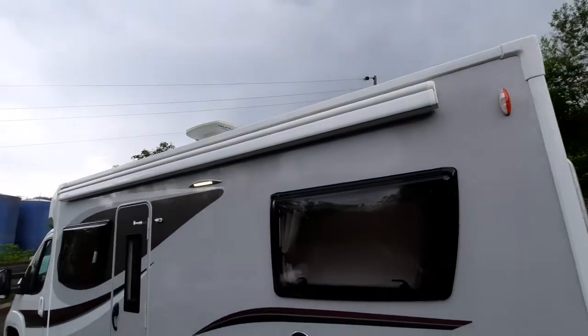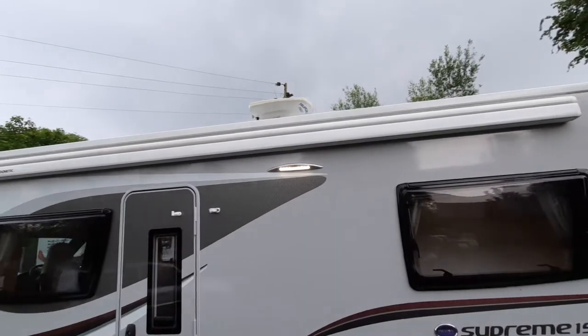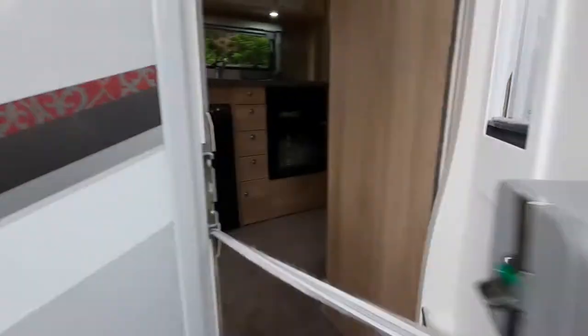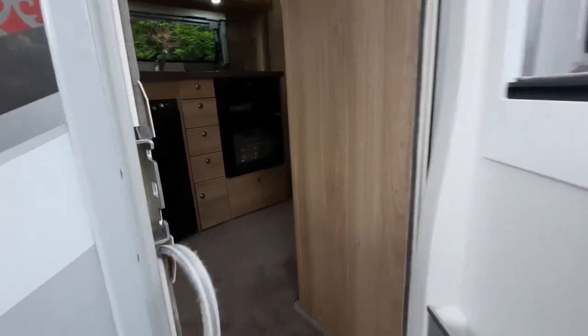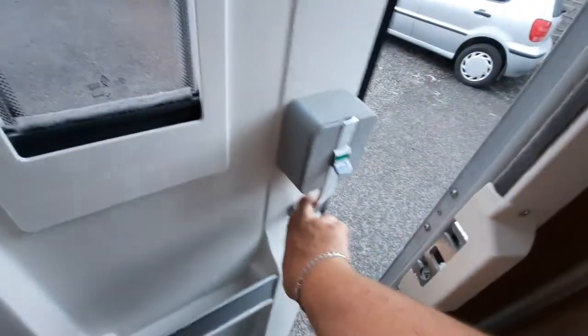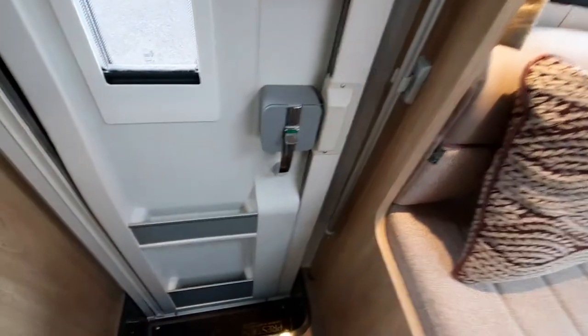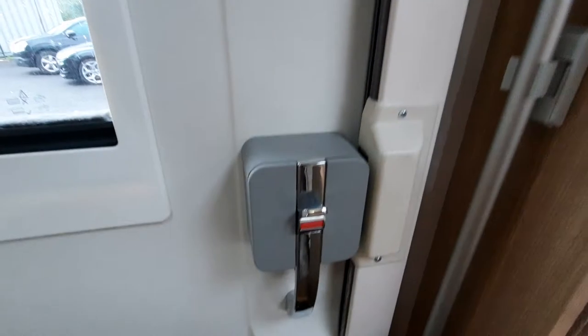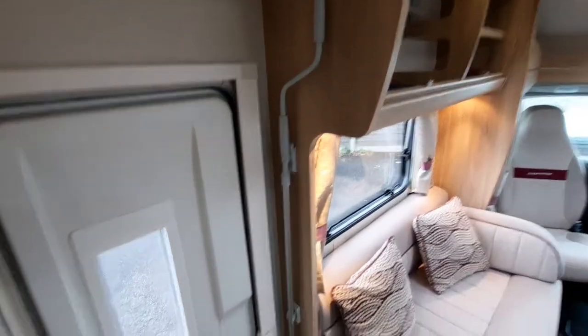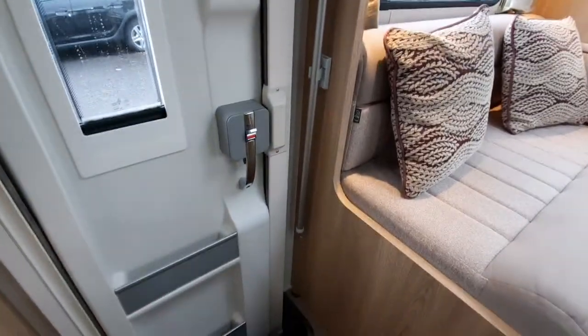On the outside of the vehicle we've got an awning and an aerial, and then we'll move into the vehicle itself. To close the door simply press that, and to lock it you lift up the little hatch. Next to the door is where you've got your awning winder.